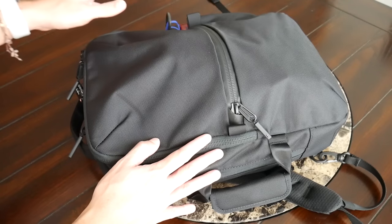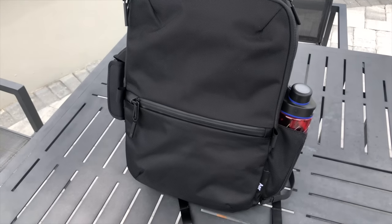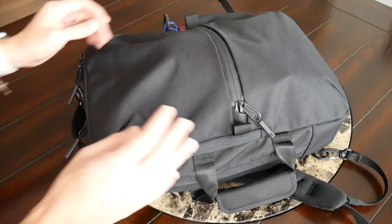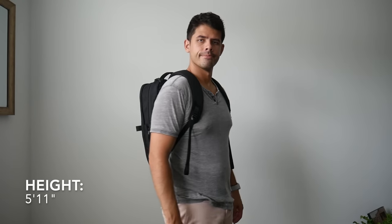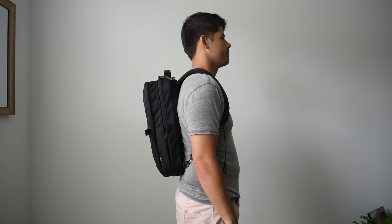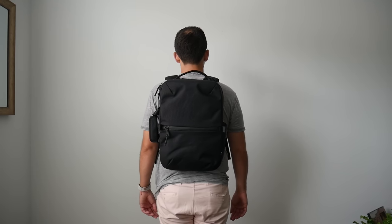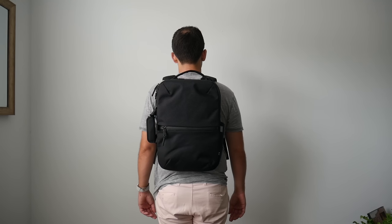Starting with the outside of the bag, I really like the overall aesthetic. It looks a lot like the Travel Pack 2, which I love, so it's nice to see that in a more compact form. The style looks very professional — it'll work well for day-to-day use or taking into the office. The new slimmer look works a lot better than the wider shape of the original. Capacity is a little smaller: around 21 liters versus the original's 24, but I still carry everything I need and the slimmer profile looks much better on my back.